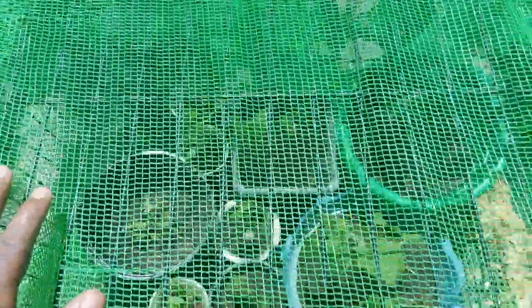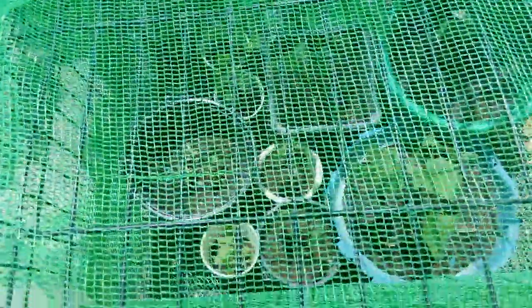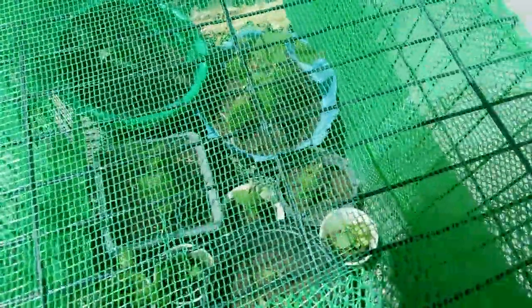What I did is I got an old dog cage, put this net that we have for our chickens, and put it over here — made a little greenhouse. As you guys can see, it's not a hundred percent pest prevention, but it's gonna help at least. You guys can check that out and try that.